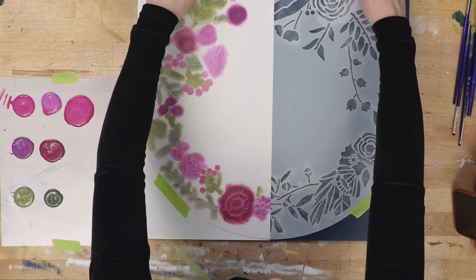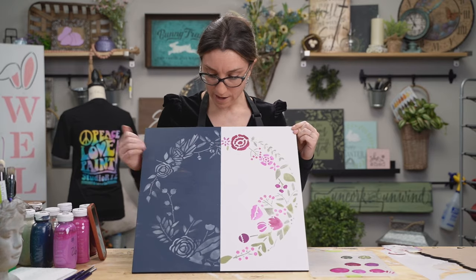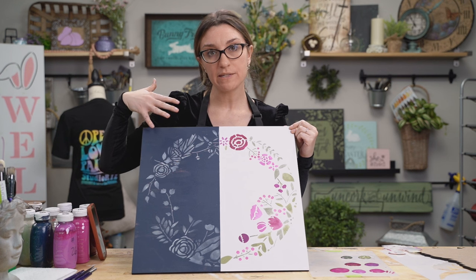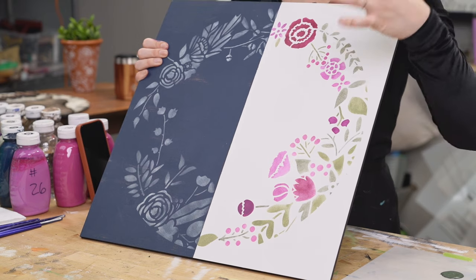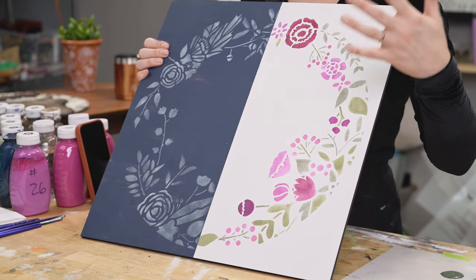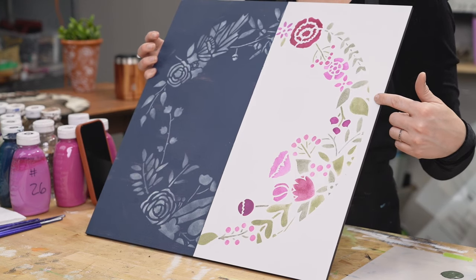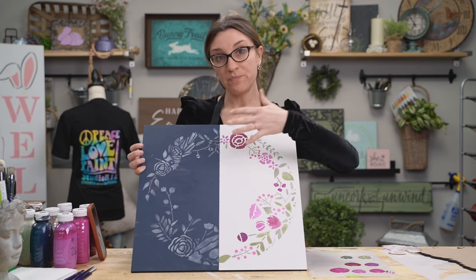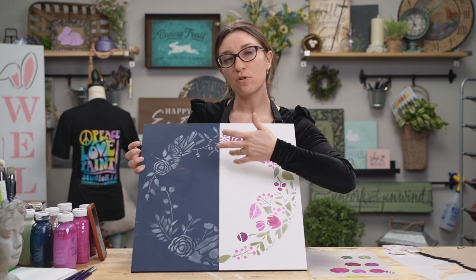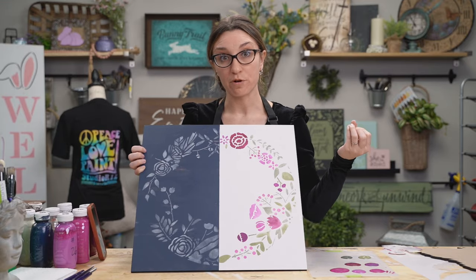Peeling off the tape to reveal the full design. Now you can see what it looks like with just basic neutral cream colors compared to the pops of different pinks, mauves, and a little purple. The flowers pop with color compared to being a subtle decoration on the neutral side — rather than the main focal point of the project.